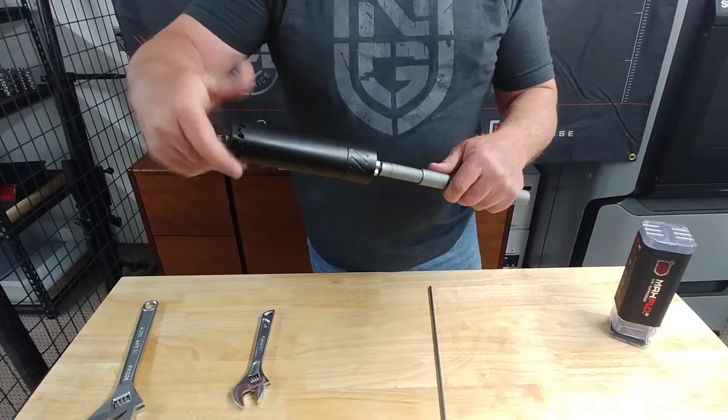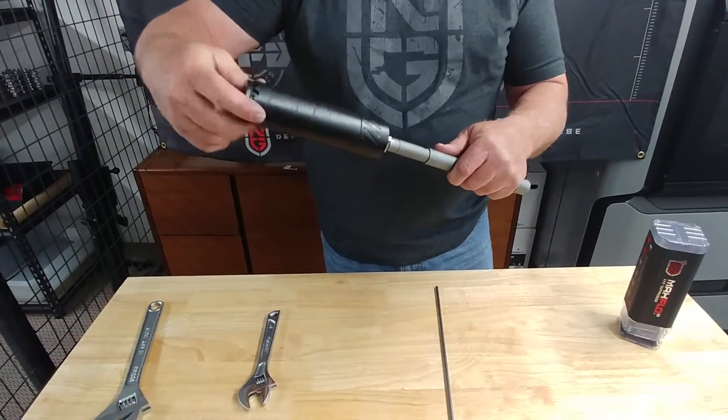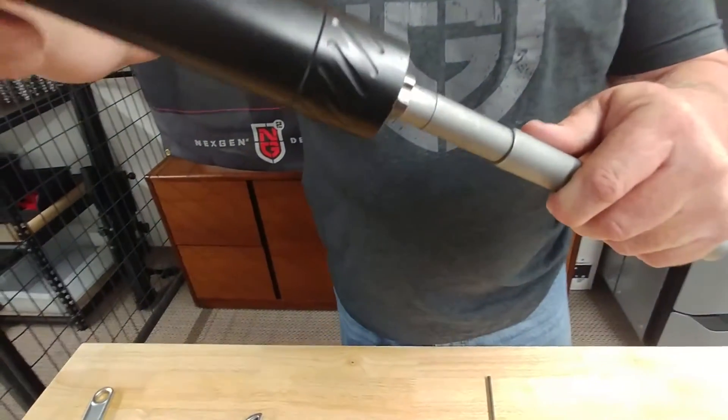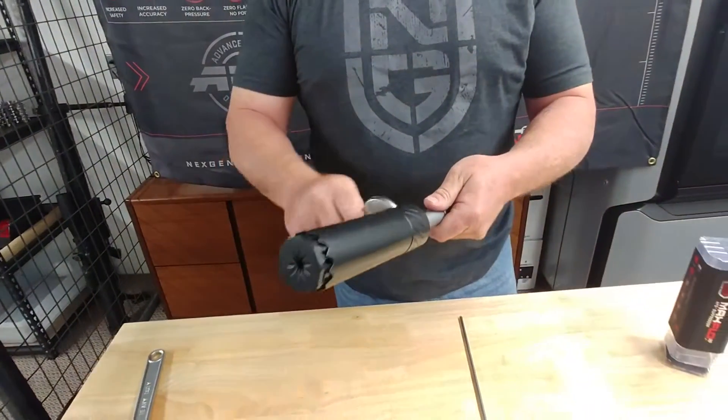When you do get it on the barrel, you want to make sure that it seats on the shoulder of the thread cut, just like that. There's no space in there — that should help to assure that it is on straight.